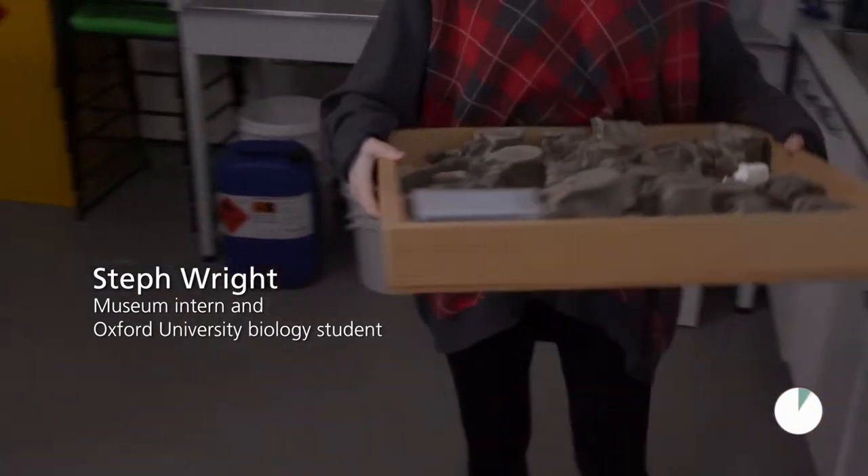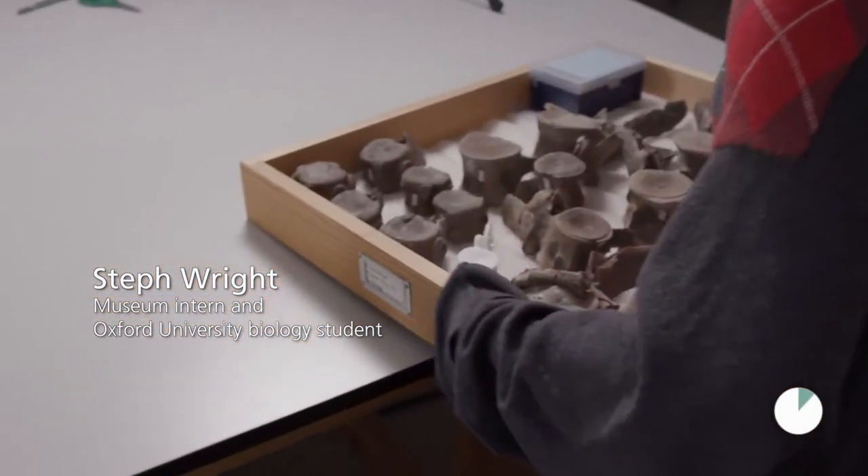Hi, my name's Steph. I'm an intern at the museum. I'm studying biological sciences at the university and I came to this project through my university work.